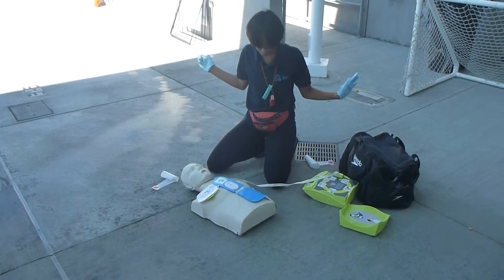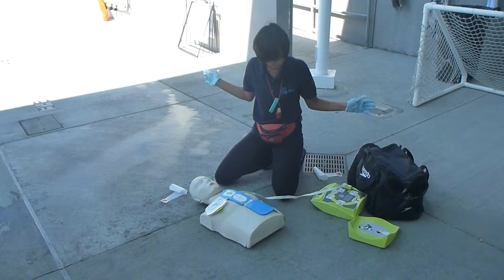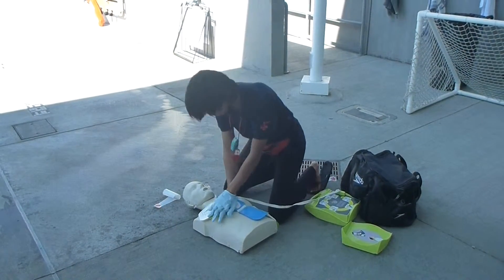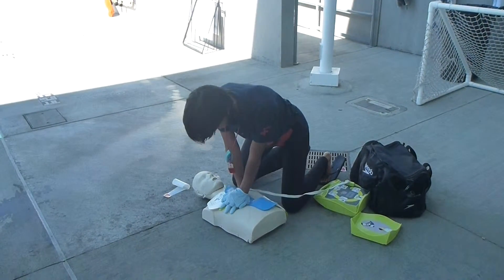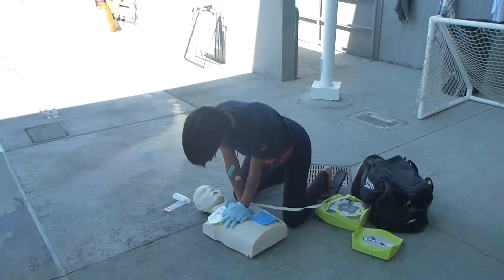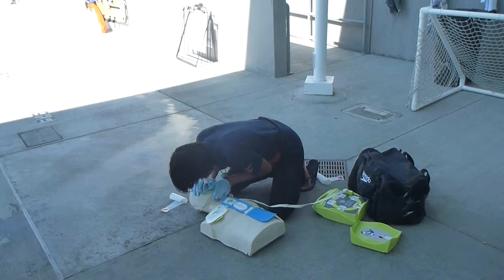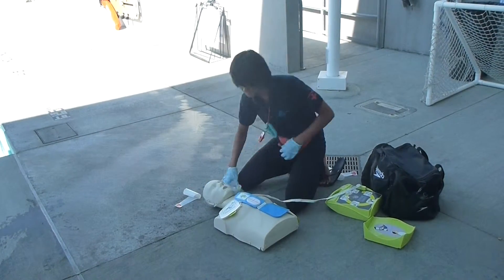35, 36, 37, 38, 39, 40, 41, 42, 43, 44 — 5, 6, 7, 8, 9, 10, 11, 12, 13, 14, 15, 16, 17, 18, 19, 20 — 1, 2, 3, 4 — 55, 56, 57, 58, 59, 60.